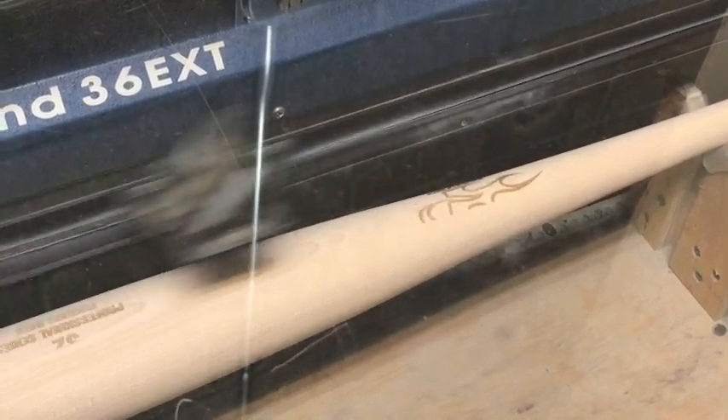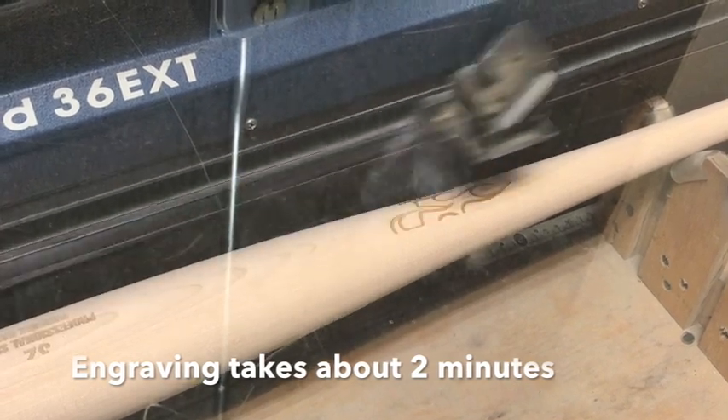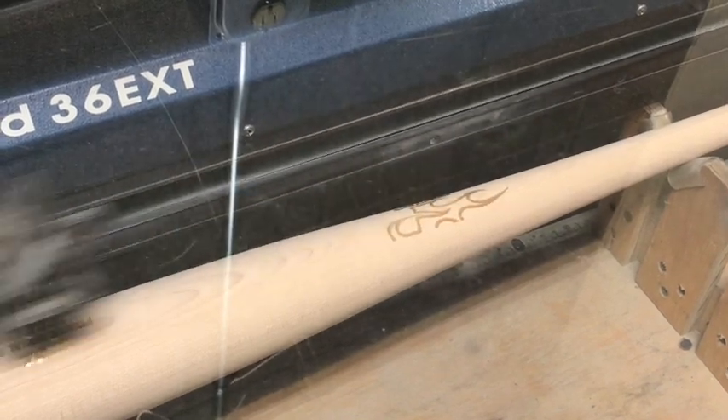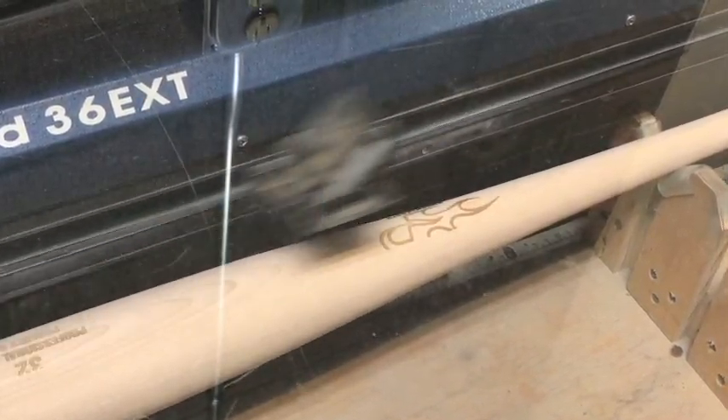How long does it take to etch one bat? If it's a regular game bat, that's about two minutes. If it's a trophy bat that has a little bit more text on it — sometimes they'll have a logo on there — those can take about four minutes, maybe five minutes.